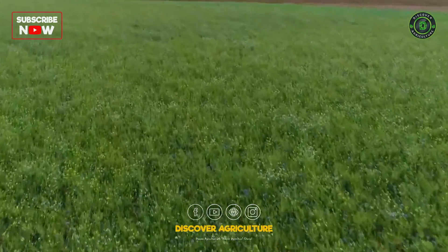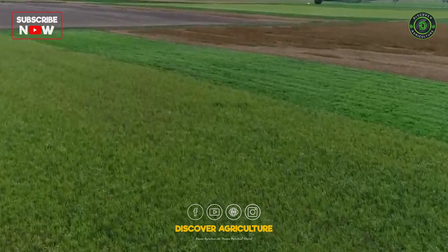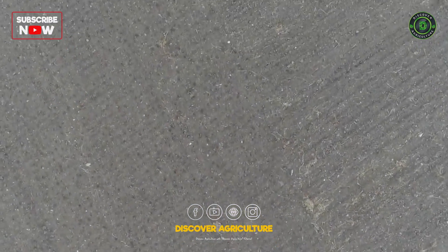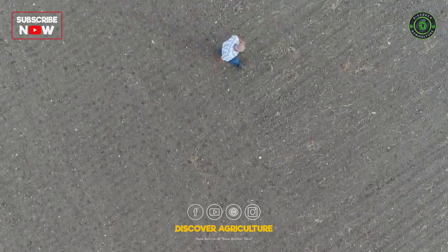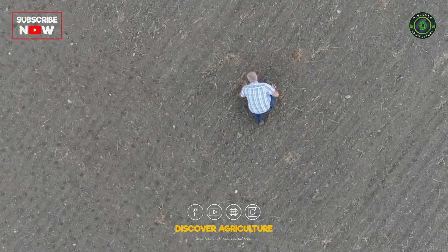This video is about reduced tillage, no-till and seed coating with earthworm compost. Why do we want to reduce tillage in the first place? Since it is used for soil loosening, seed bed preparation and weed and nutrient management.